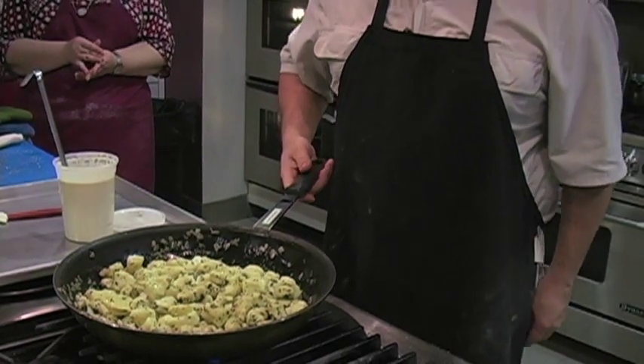These are fresh cooked gnocchis we just made in a brown butter sage sauce. They've been boiled and now they are getting browned a little bit. Then we're going to eat them.